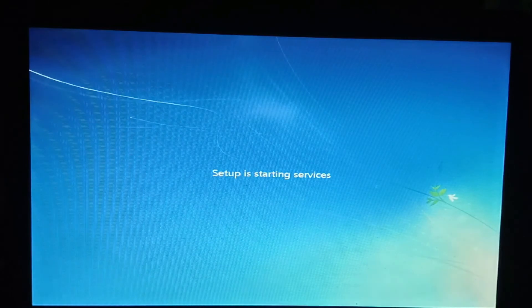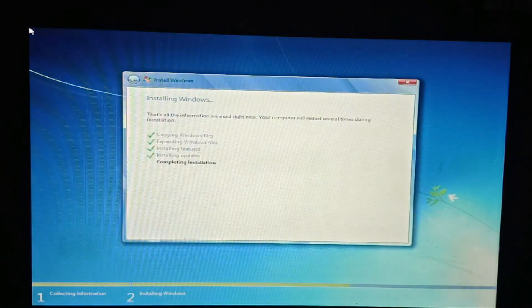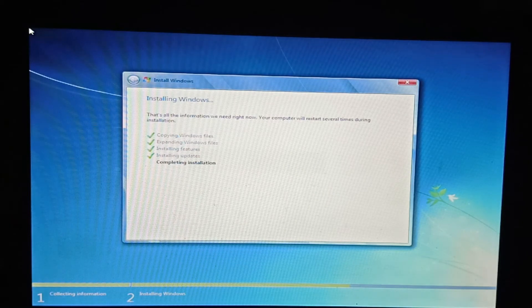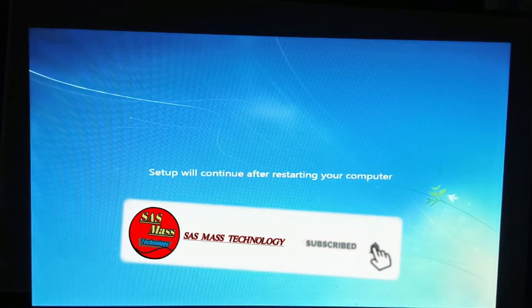Setup is starting service. Let's finish the finalizing. Setup will be continuing after restarting your computer. Setup will be in the description.